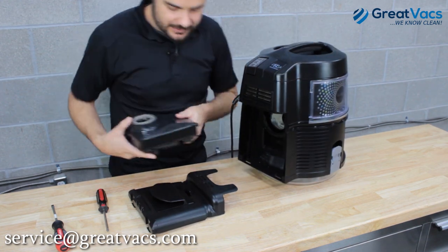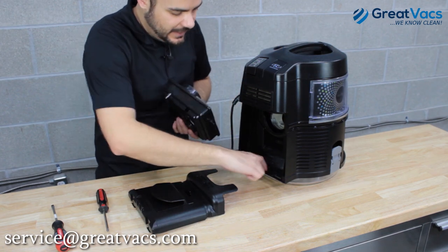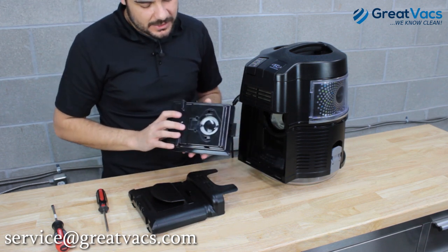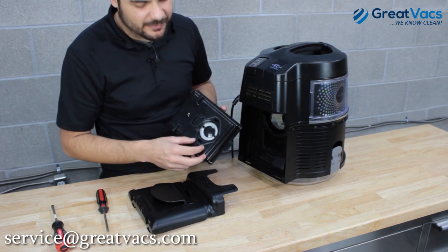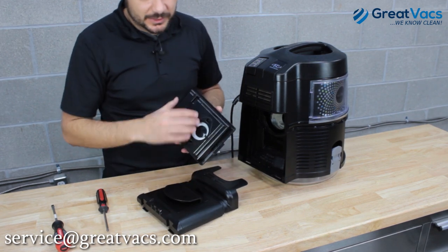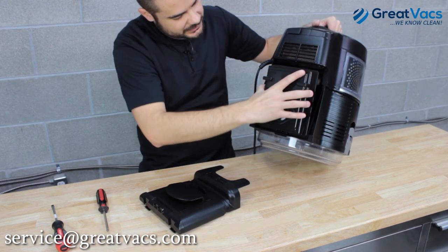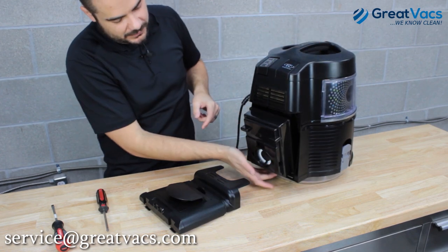With the old filter out and the back plate removed, take your new filter and make sure you line the tab up with that slot. Also note the front and back side of the filter: the oval side goes in towards the vacuum, and the other side is where the hose plugs in. Make sure you have the filter in the right way, align that tab with the slot on the bottom, and the filter just falls right into place.